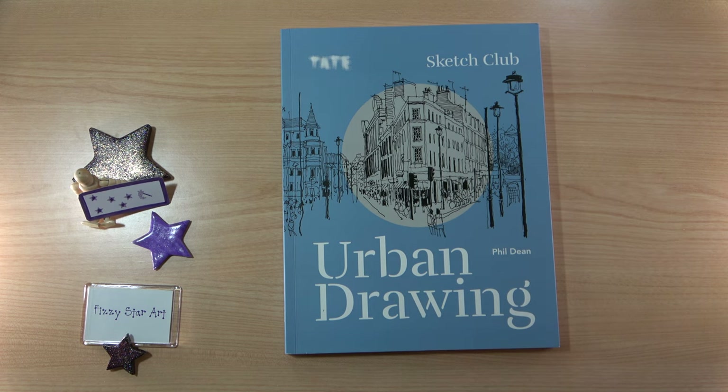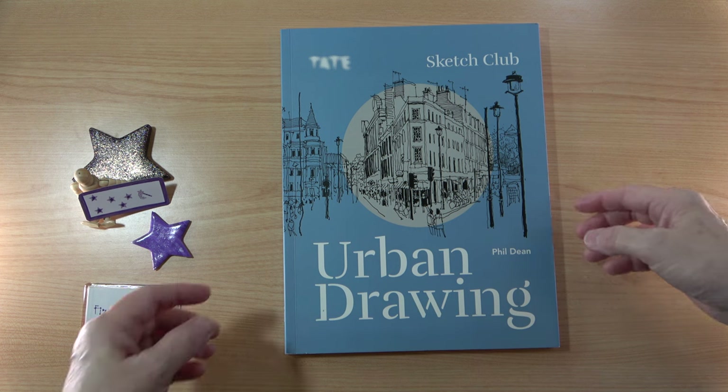Here I have Urban Drawing by Phil Dean. You may know Phil as the Shoreditch Sketcher. He's one of the urban sketchers that I follow, and I found out that he has two books available as part of the Sketch Club series. He also has Urban Watercolour, which I'm going to look at in a future video. The aim of this book is to get you out into an urban environment and to start sketching. You don't need any prior knowledge, you don't need any expensive equipment — all you need to get started is this book, a sketchbook and a pen. So let's have a look inside.